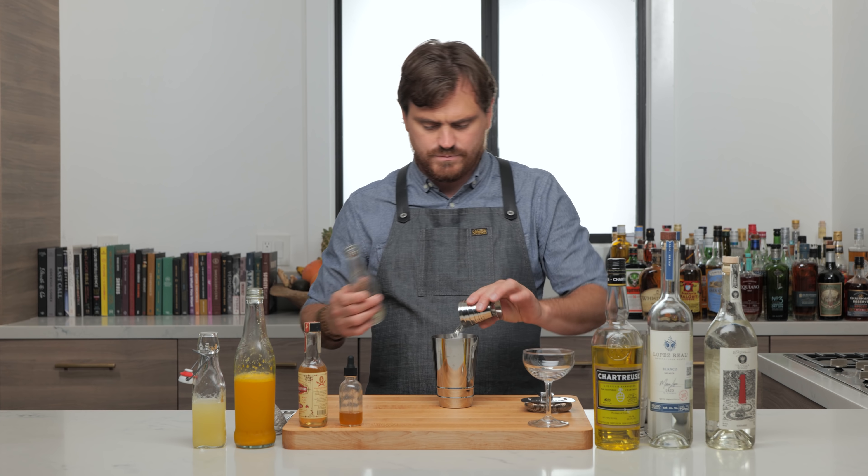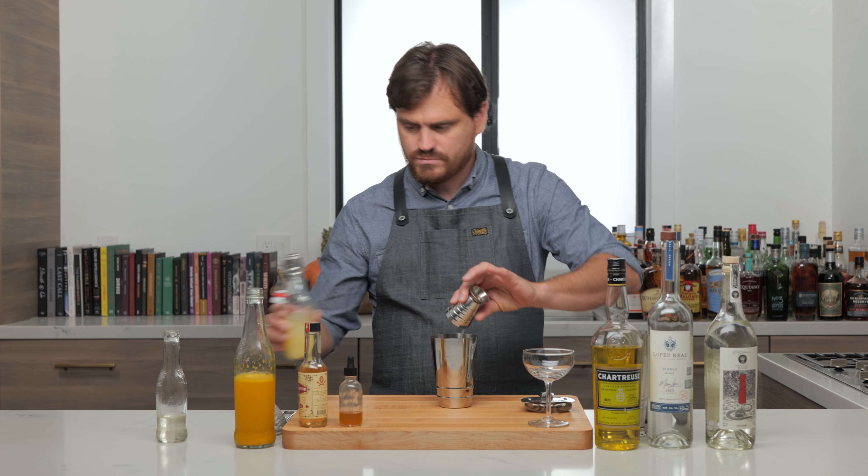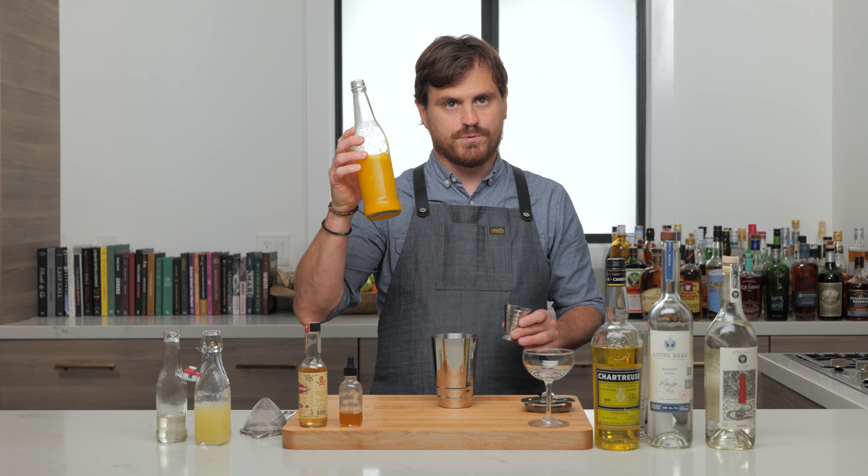All right, so half an ounce of simple syrup. Half an ounce of lemon juice. One ounce of yellow pepper juice.